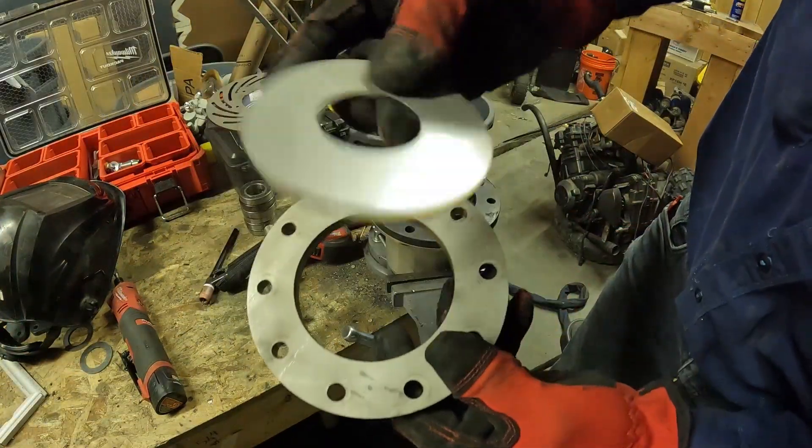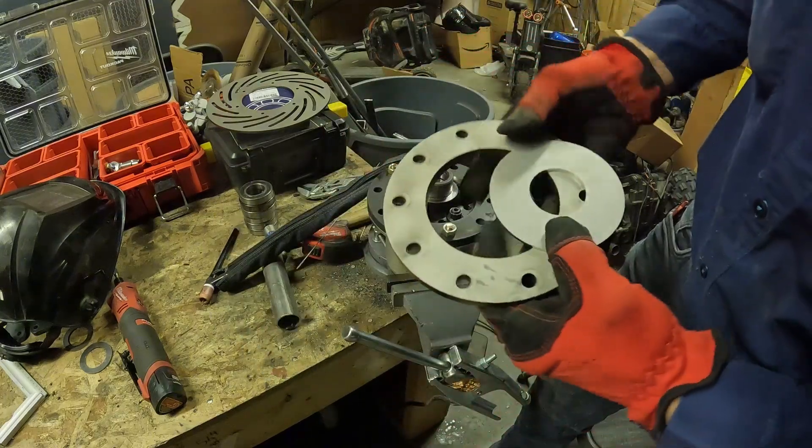So this is going to be the thicker one, and this is the disc — it's going to sit on it.